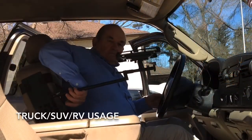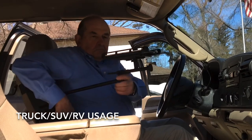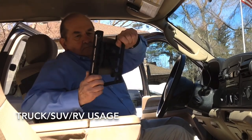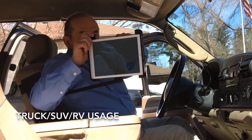The Caddy is portable, so if you want to use it in your truck, SUV, or RV, just strap it to either the driver or passenger seat. Position the arm for either dedicated or shared use by the driver or passenger.